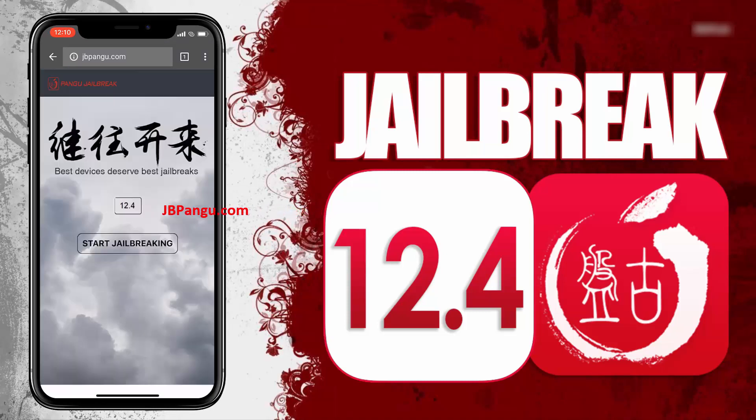When I was jailbreaking my iPhone 8 Plus, it took a little longer than the iPhone X because I'm sure a lot of people are using the site simultaneously, so be patient.